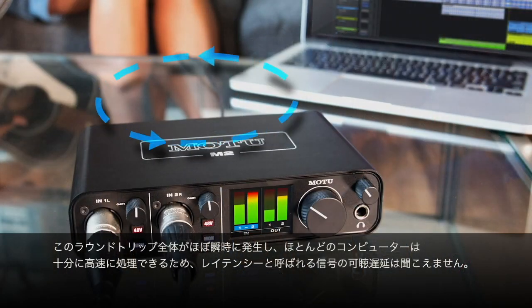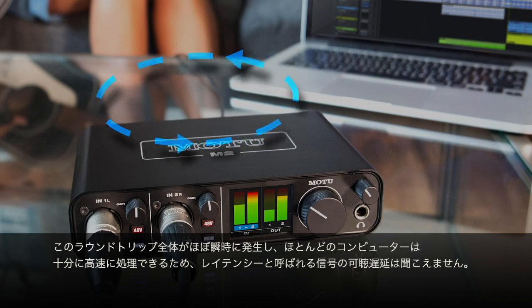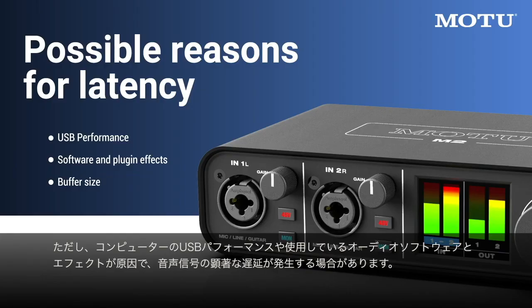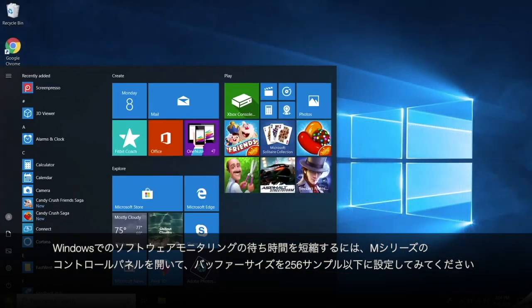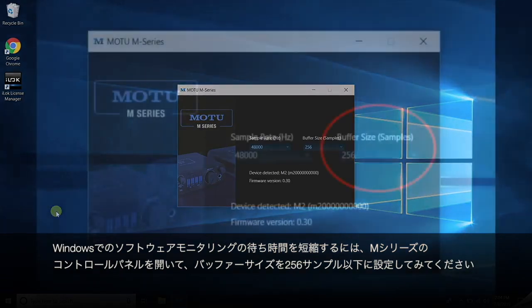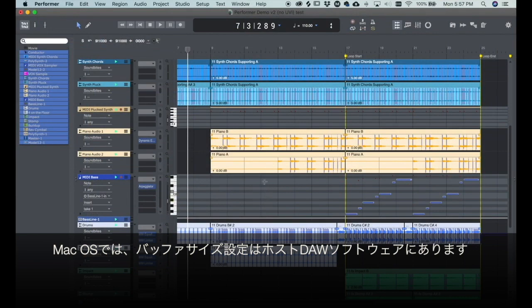The processed signal then goes back out USB to the interface and onto my speakers or headphones. This entire round trip happens almost instantaneously, and most computers can handle it fast enough that you won't hear any audible delay in the signal, known as latency. Sometimes, however, you may hear noticeable latency due to USB performance on your computer, or the audio software and effects you're using. To reduce software monitoring latency on Windows, open the M-Series control panel and try setting the buffer size to 256 samples or below. On macOS, the buffer setting is found in your host DAW software.